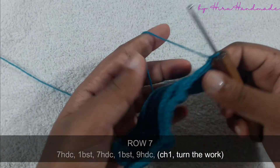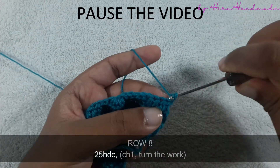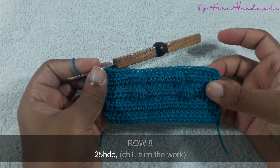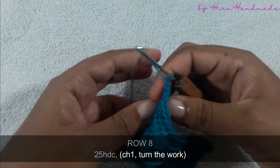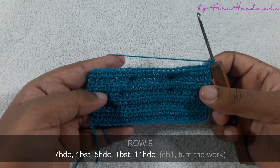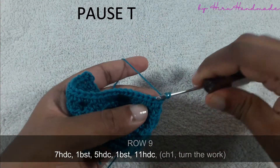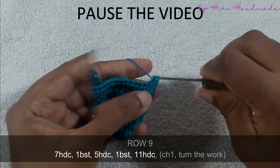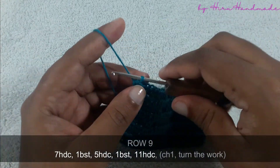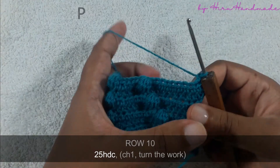Okay, then chain one and turn the work — the next row is going to be a row of half double crochets. Now I have completed that row. Chain one and turn the work to start the next row. This row is going to be seven half double crochets and a bubble stitch, then five half double crochets and a bubble stitch, then eleven half double crochets. Now I have completed that row, chain one and turn the work, and the next row is going to be a row of half double crochets.